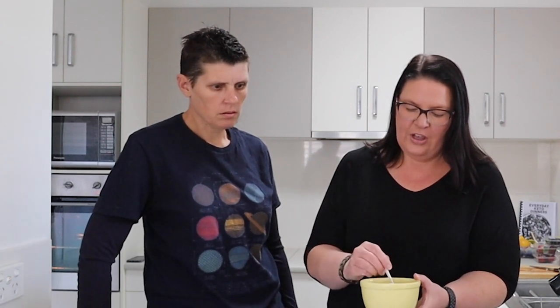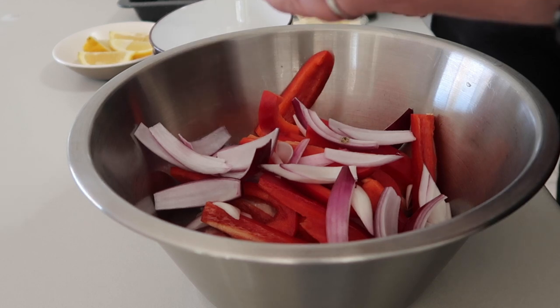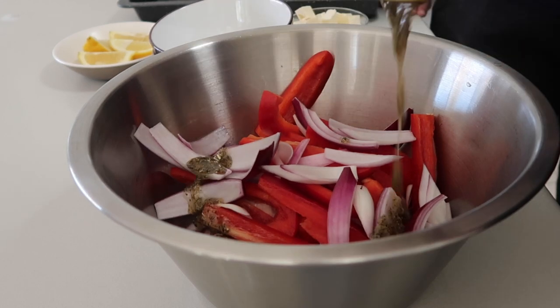We've got a little spice mix that we're going to coat all the chicken and vegetables in to make it delicious. It's got olive oil, garlic, oregano, and salt and pepper. In the description below there'll be a link to the full recipe on our website, so head there to get all the measurements.